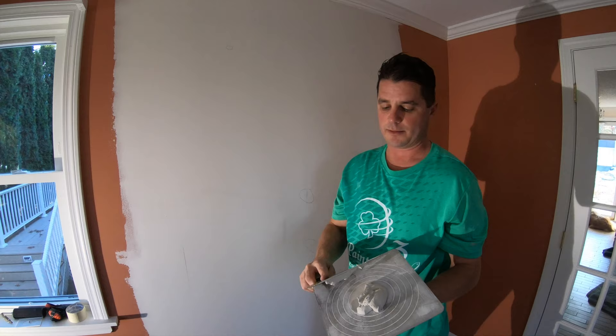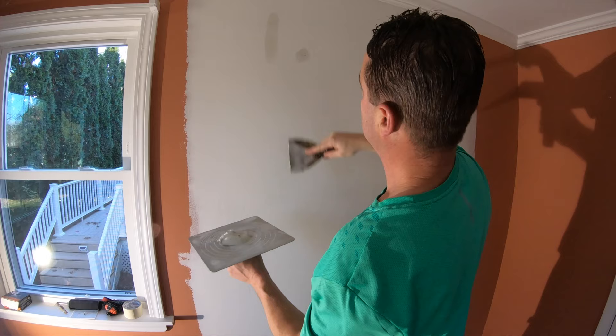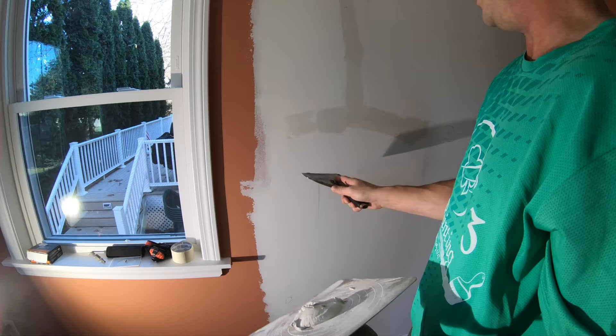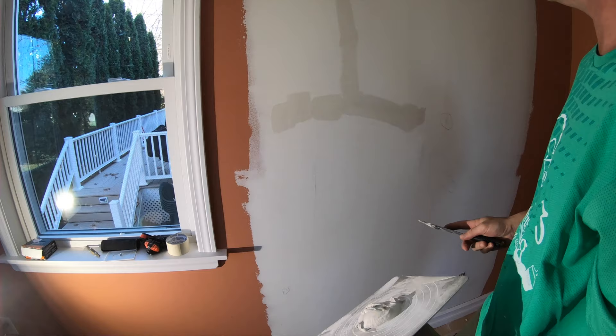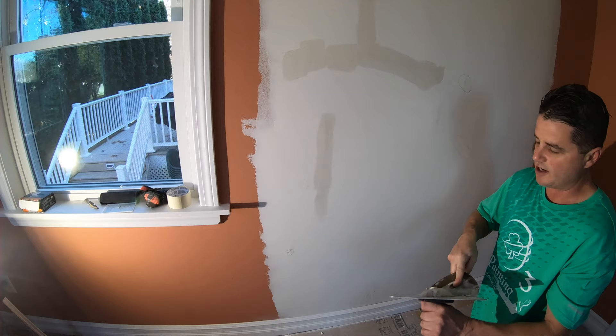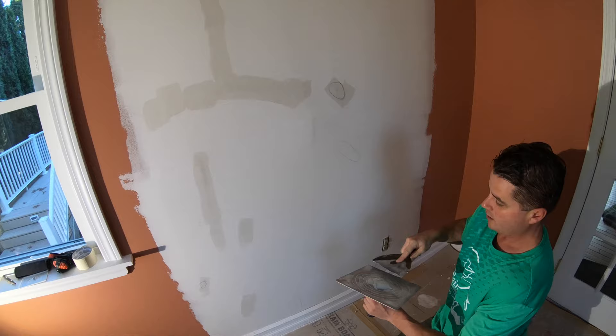That is my sanding so far. Now I have some fast-setting mud, so before we sand the whole thing down you always want to go around and fix any of those areas. By skimming over it, that means you don't have to sand as hard when you finally do sand. It's easier to do it this way rather than trying to sand down through all those areas.